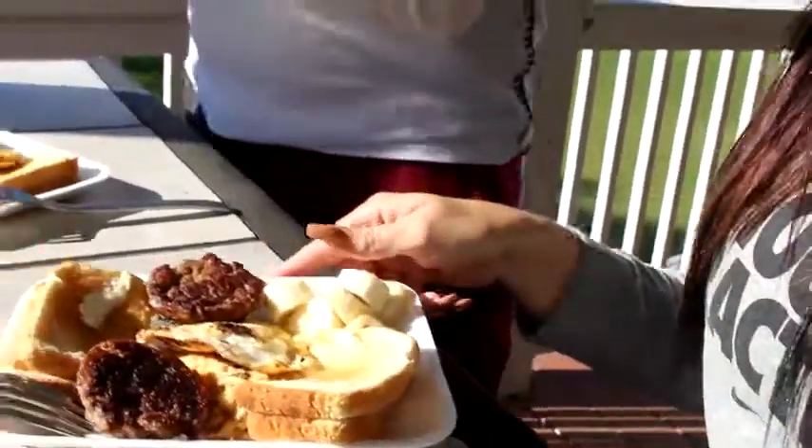Yum, breakfast! A little breakfast. Pretty day out here, it's so beautiful. We got some chocolate earlier this morning. Getting some fish.